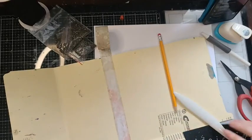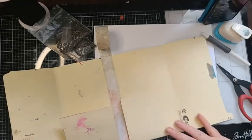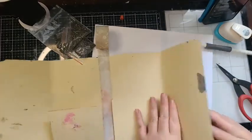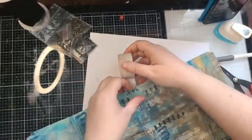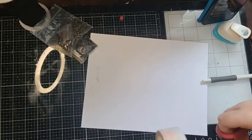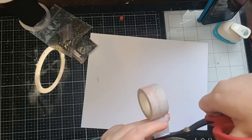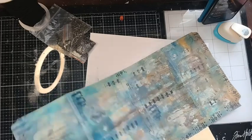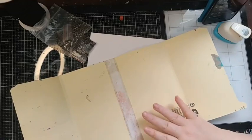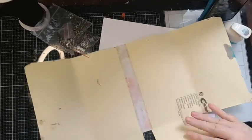As for the file folders, it's just a regular manila file folder — the same kind you'd use for documents. These aren't readily available in the UK; use whatever you have. In North America these are standard. You can also use the ones that hold file folders in your filing cabinet, or glue pieces of cardstock together as well.